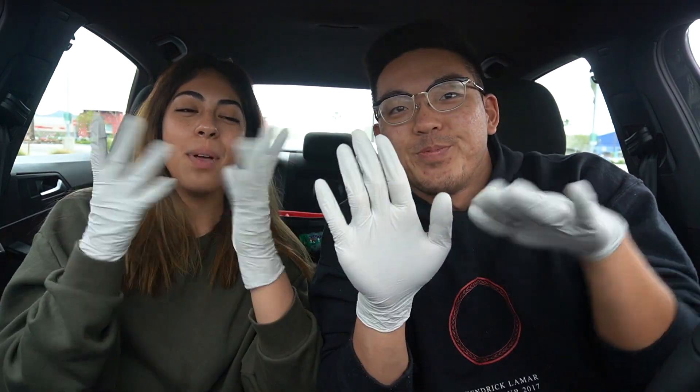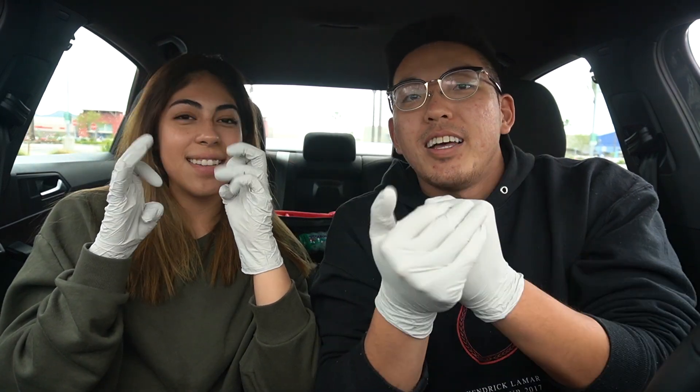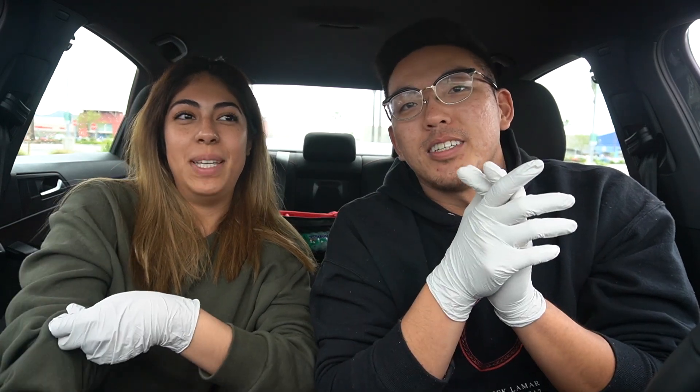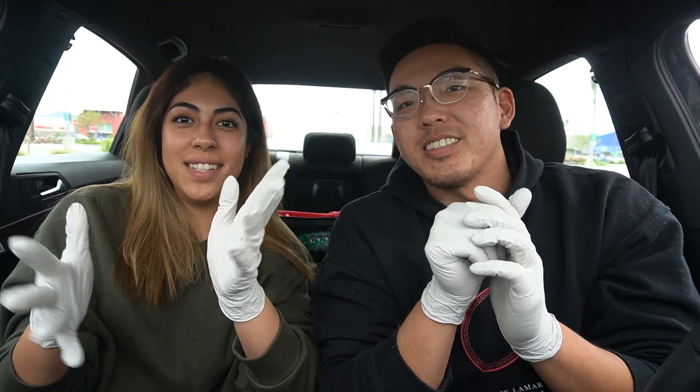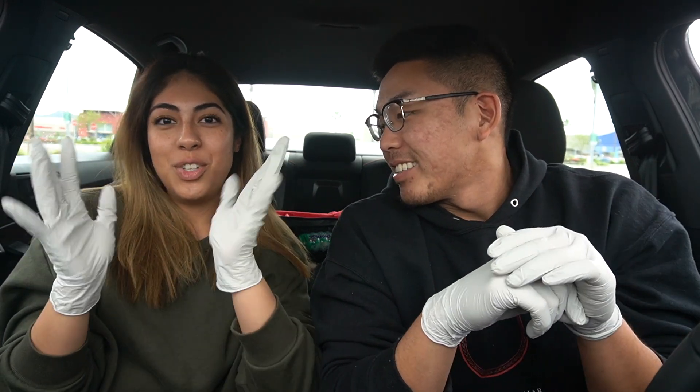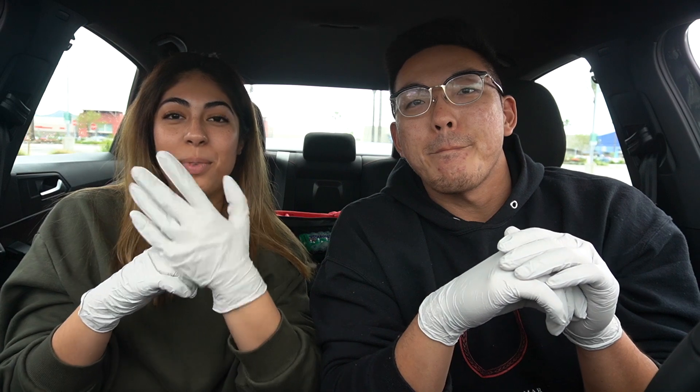Welcome back to the channel! We've got another nursing education video because of the coronavirus situation, COVID-19. We wanted to show how to properly remove gloves.